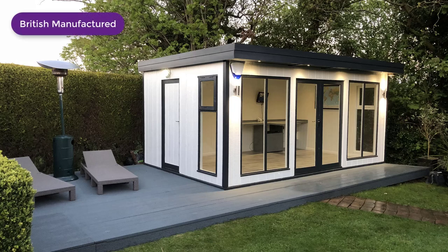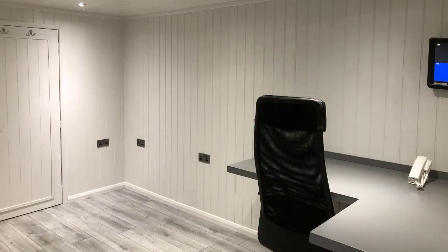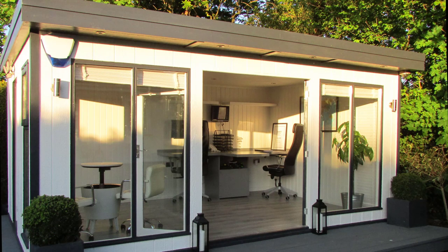This EcoStudio self-build kit costs under £6,000 plus VAT, delivered free when purchased from multifoil-insulation.com. The additional material cost to complete this fully functional insulated office to the specification required came to less than £2,000. You could normally expect to pay up to £20,000 for a garden office completed to this standard.